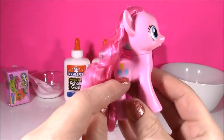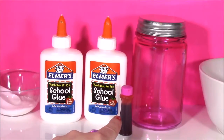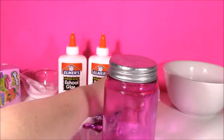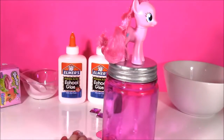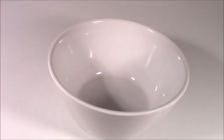Look how cute she is with those little balloons. I'm going to be using two bottles of white Elmer's school glue and some pink food coloring, and we're going to be decorating this adorable pink jar — putting Pinkie Pie on the top, putting some little diamonds and gems. It's going to look super pretty. After we make the putty, we have Shopkins Season 4 2-pack. We're starting!